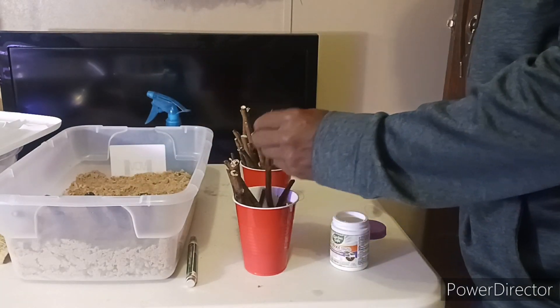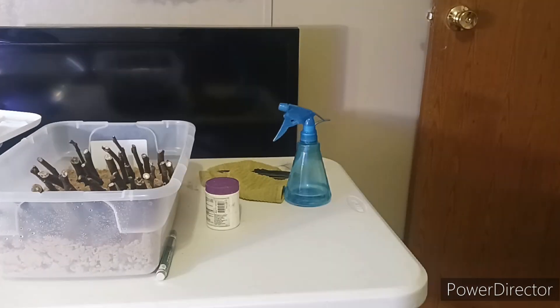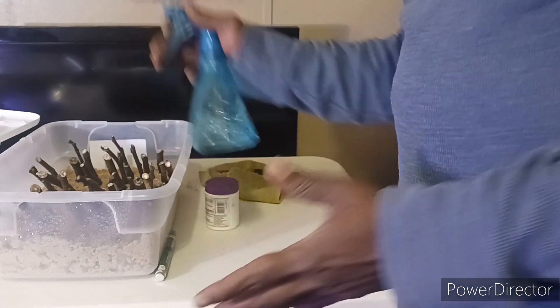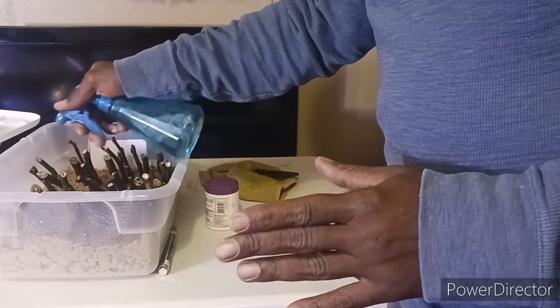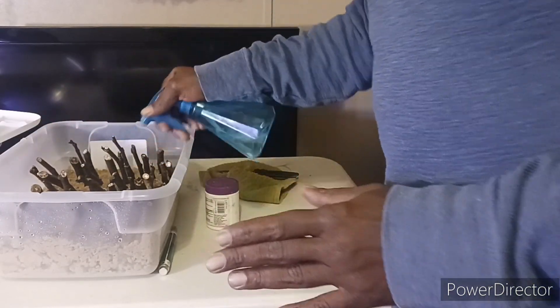No holes are in this container because I want to keep the humidity in. Now that I've got all the cuttings with the root hormone on them — no holes in the container, I want to keep the humidity in there. I'm just going to mist it down with some water and put it on top of the cuttings all around in the sand, just get it down.